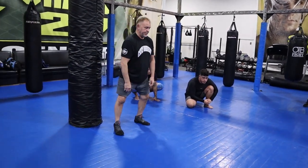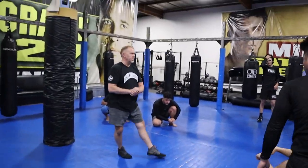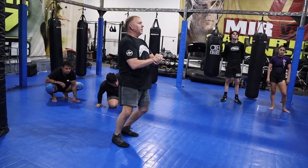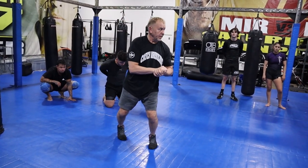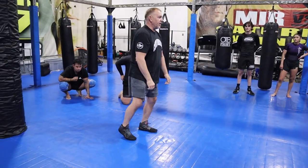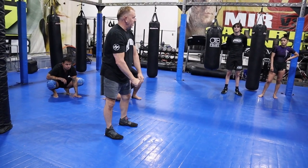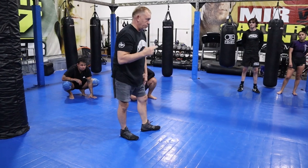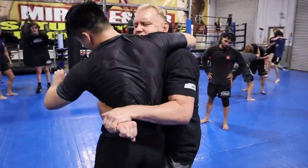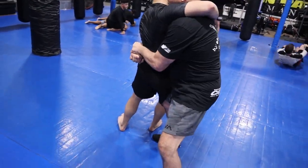Number four: foot sweep. Body lock, foot sweep — simple. If they're two inches off the floor, all you need is a little sweep. Two inches off the floor, knee lift. If you can't lift them, you trip them. And as they're falling, just switch your knees and put them down. My favorite is just put your head in the middle, grab, and crunch the hips. If you can't lift them, you trip them. These are all off the body lock — one, two, three. Step over and when you start to take them, bring your other one behind your knee and make them sit.